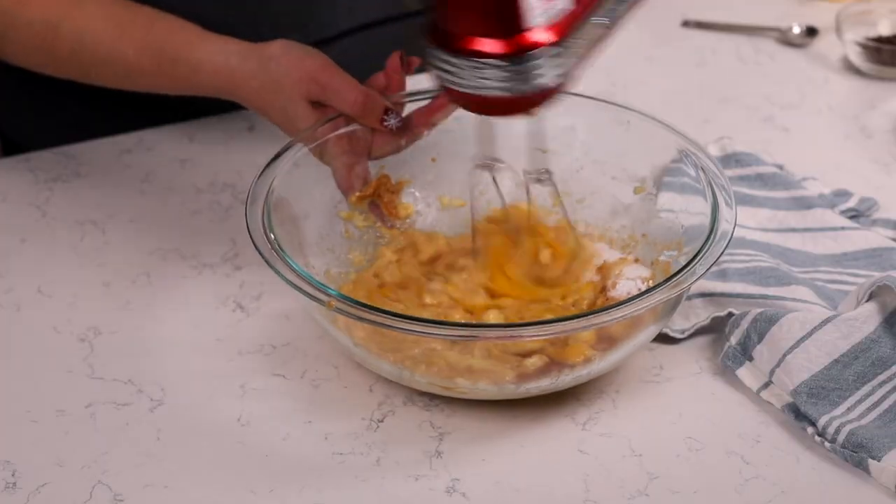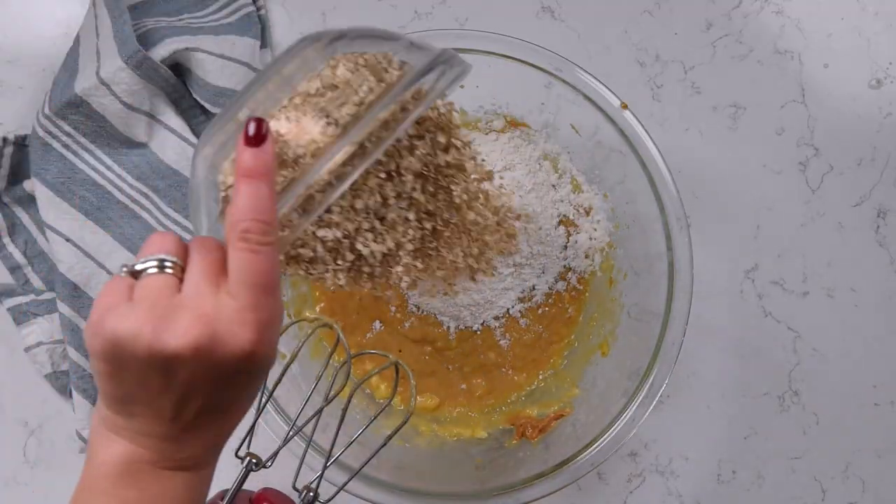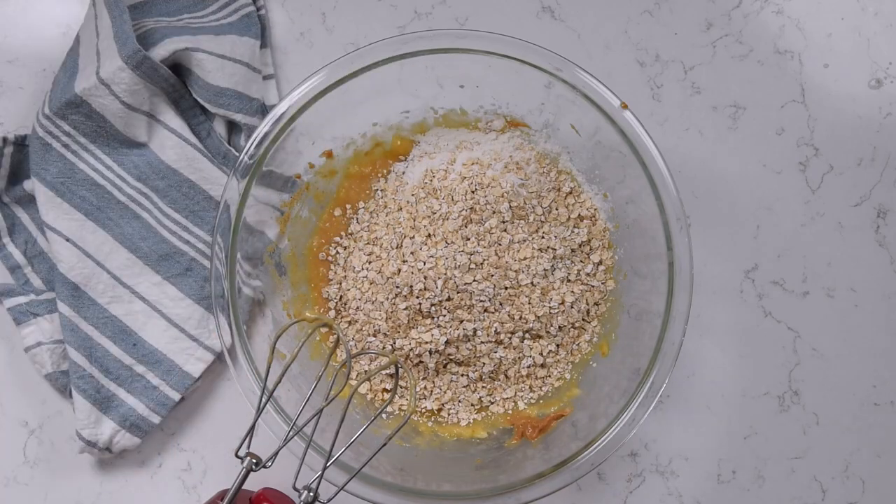Mix that together and then add all-purpose flour and oats. I'm using quick cooking oats today. For flour, I'm using all-purpose. You can use half-and-half whole wheat and all-purpose, or you can substitute one-to-one the all-purpose flour for white whole wheat flour or gluten-free all-purpose one-to-one flour. I love the Bob's Red Mill version — it's like a light blue bag.